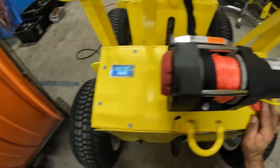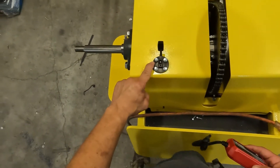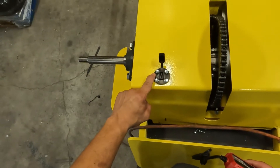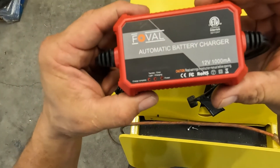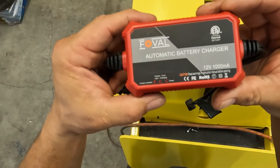This is your winch charge port. The winch has its own separate 12-volt battery that's charged through this charge port using this charger. You'll notice this charger has a series of three lights, and these lights are very important when you're trying to figure out what's going on with the status of charging your battery.